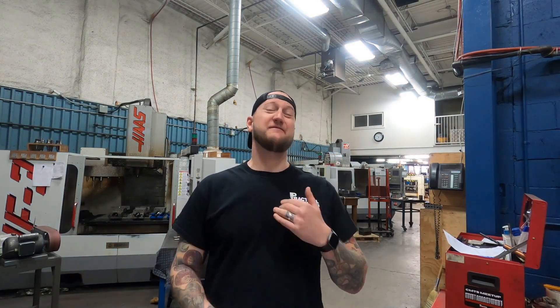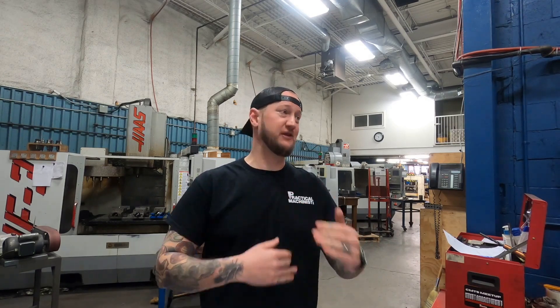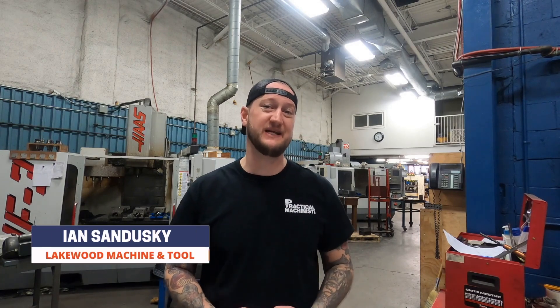So you want to put a new machine tool on your floor but you may have never been through this before and may not know all the steps that go into it. Today we're going to be covering new machine day and everything that happens before that day happens. I'm Ian Sandusky from Lakewood Machining Tool, back here again for Practical Machinist, and today we're going to be talking about all the steps that go into putting a machine on your floor.